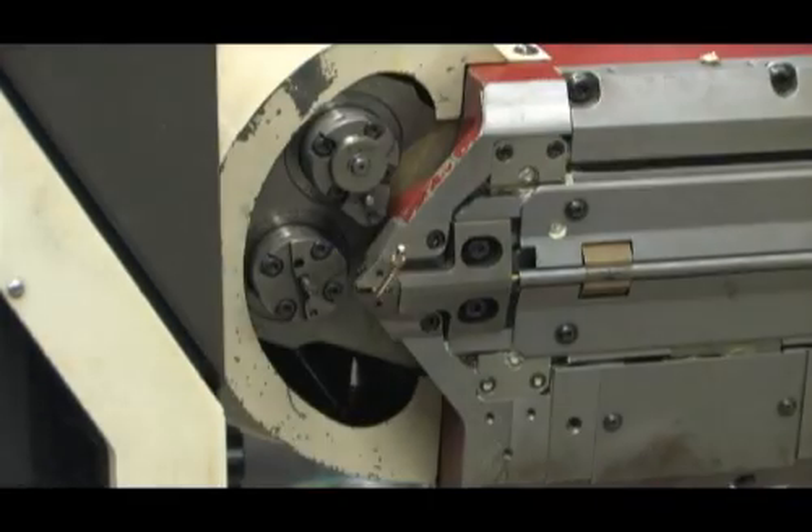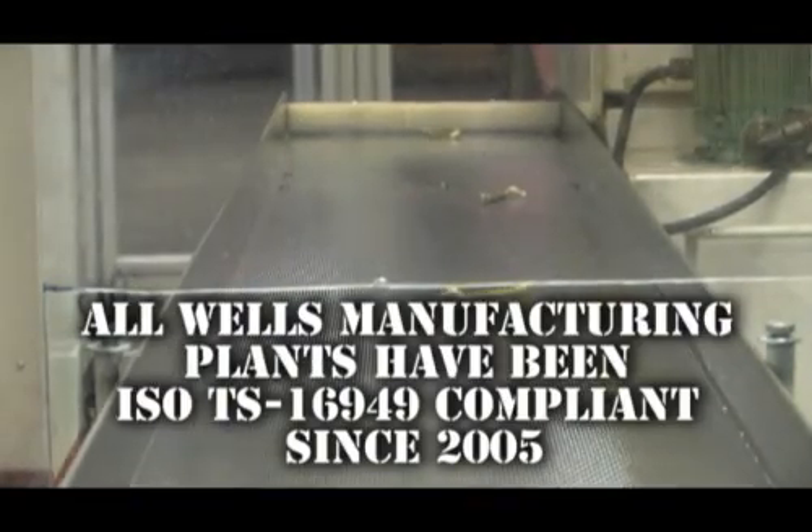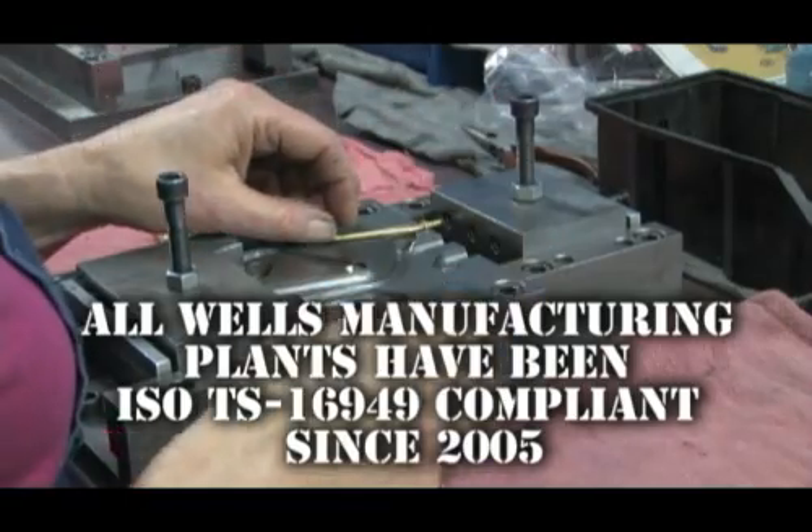In spite of the high level of accuracy, we must still check samples every hour to stay ISO TS 16949 compliant.